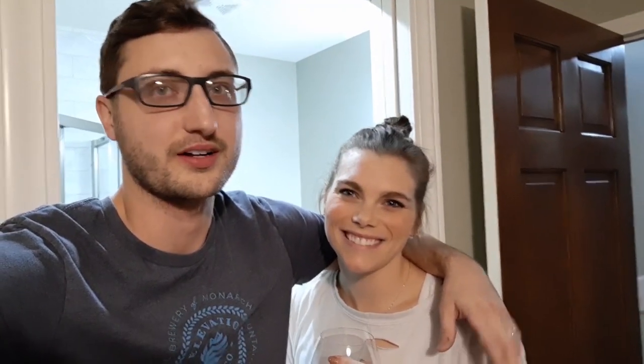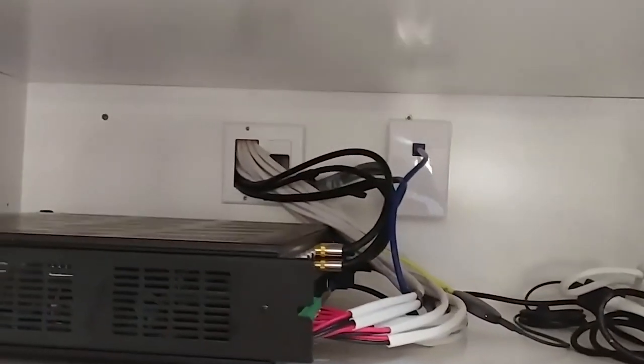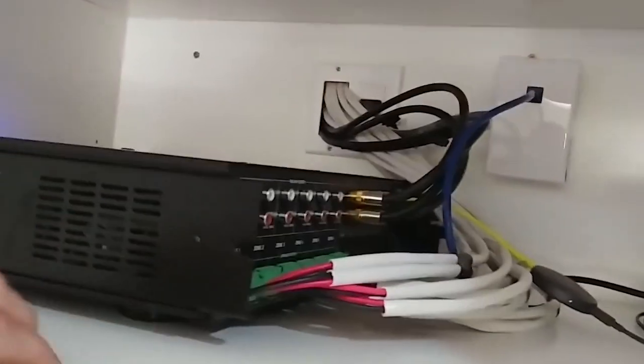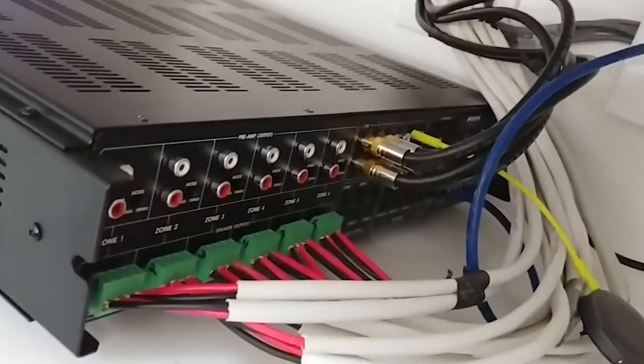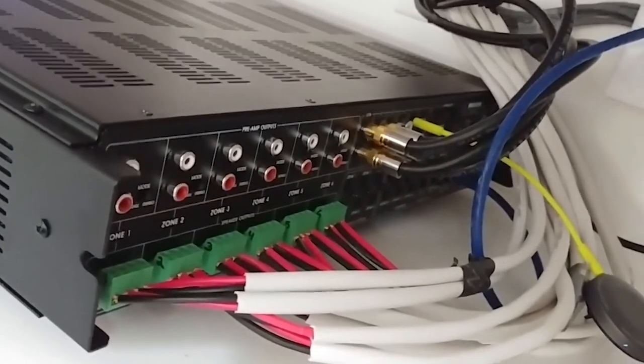My name is Caden and I'm a computer engineer by trade working full-time as a software developer. I've always enjoyed doing DIY projects and after my channel started to get popular over my whole home audio projects, I decided to make this episode series. Come along this journey as I show you from start to finish how I'm installing whole home audio into my existing two-story house.